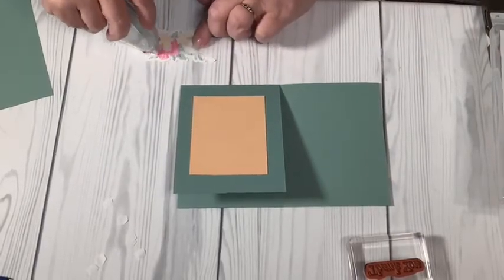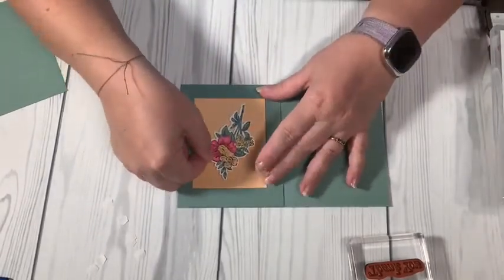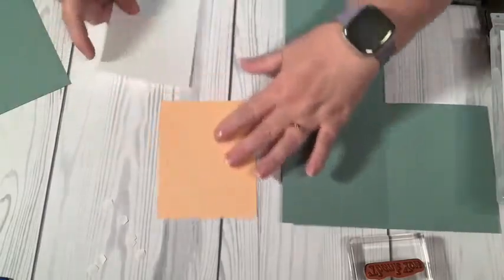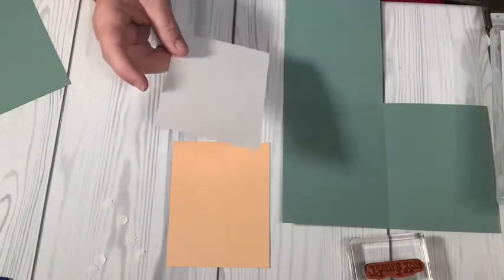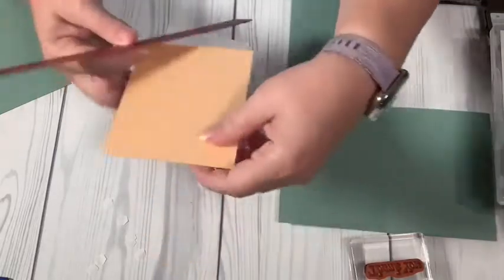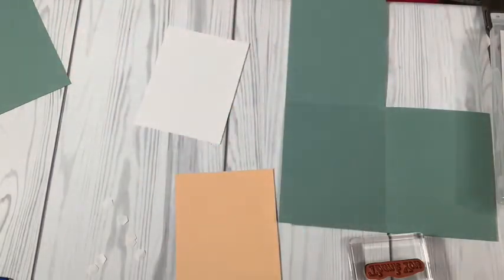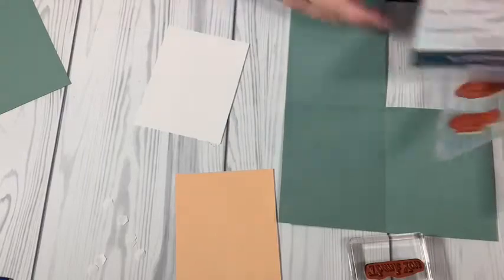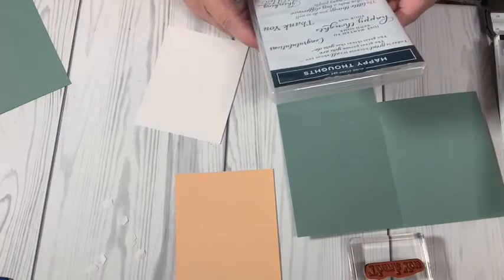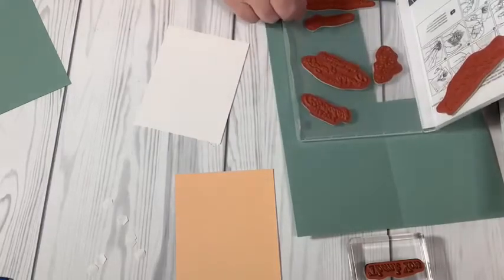I'm going to take this other flower that I already stamped, colored, and cut out with the die, and put that right there. Then on the inside, I want to take a piece of white cardstock — this is three and three-quarters by five. The Pale Papaya is four inches by five and a quarter. From my Happy Thoughts stamp set, I'm going to use the sentiment: 'The little things you do so well and so often make a big difference to so many people.' I love that.